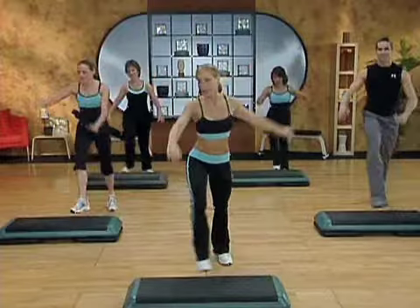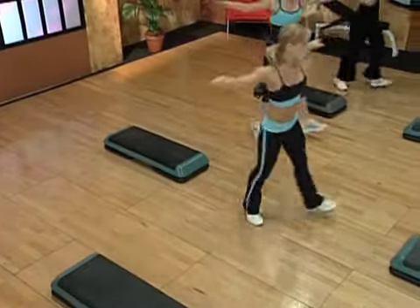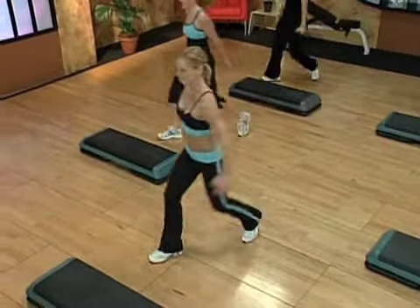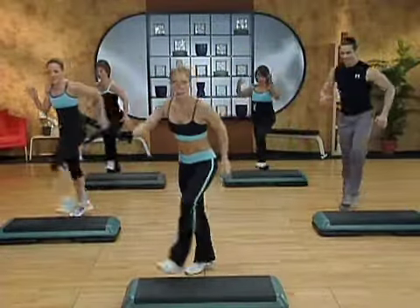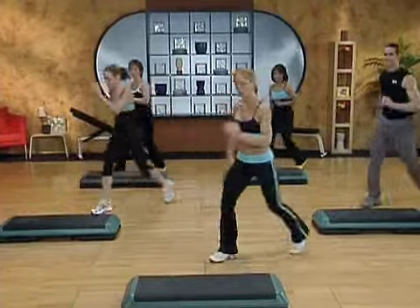Again, mambo shuffle back. We'll add on this time. Corner to corner knee. Okay, all together. Step, stomp. Walk back, walk front. Great. Let's try that a few times.